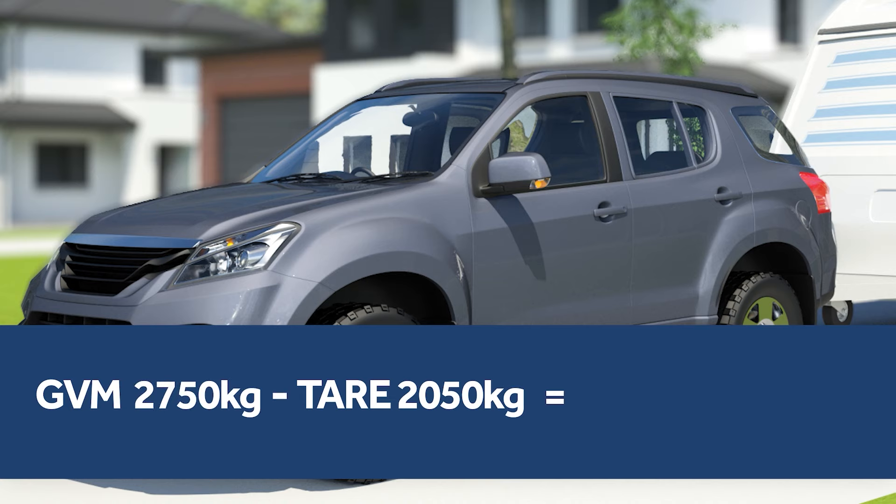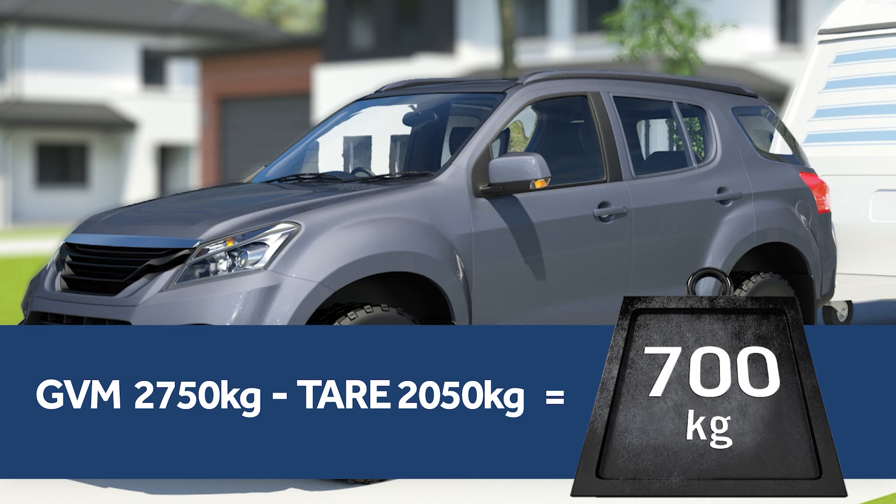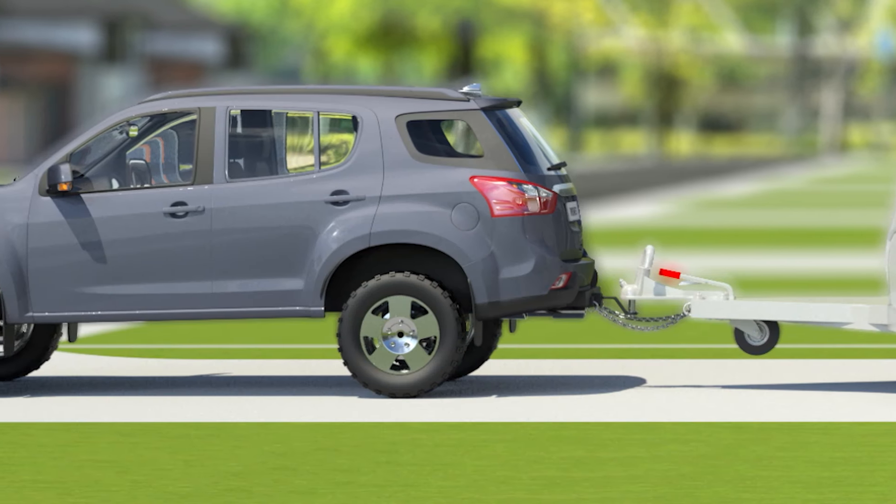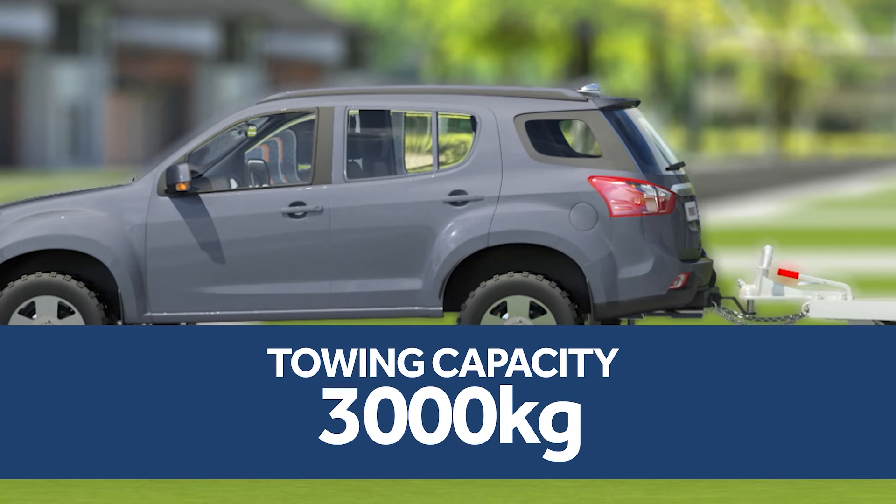So in total, we can pack 700 kilograms of payload into the tow vehicle, including all the passengers. The tow vehicle has a towing capacity of 3,000 kilograms.